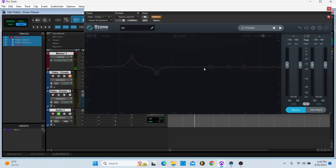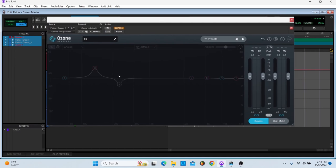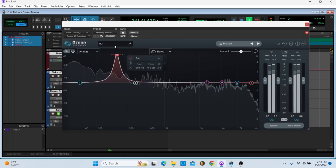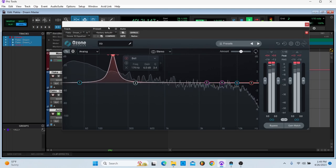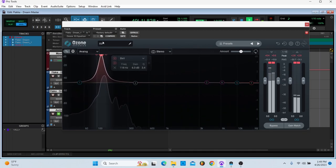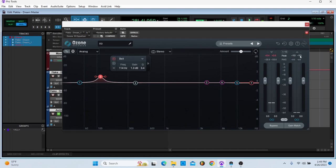Next in the chain is an EQ. I need to reset this — I haven't mastered this yet, so I'm going through it and actually mastering now. This was for another song, so I'm going to actually master this right now. I'm just trying to accentuate that kick.